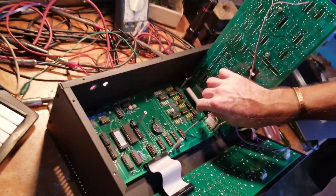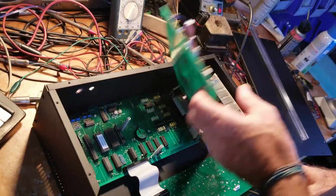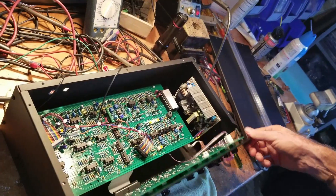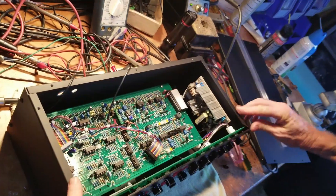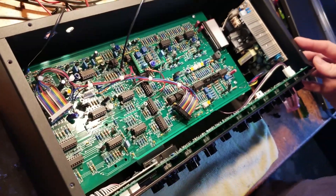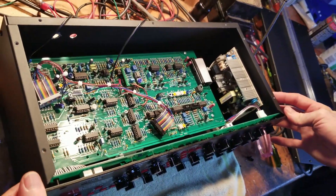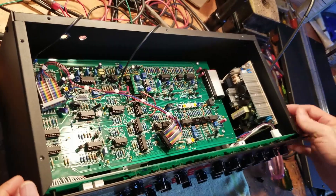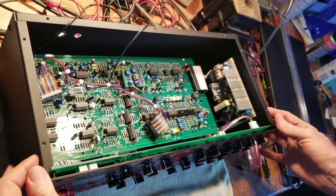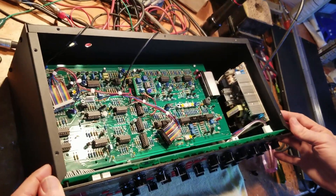Now of course we would simply reverse our process of putting everything back together and we have accomplished our task at hand. Should you have any further questions and get confused, you can always email us at support@studioelectronics.com. We thank you for watching this award-winning industrial film. Thank you.